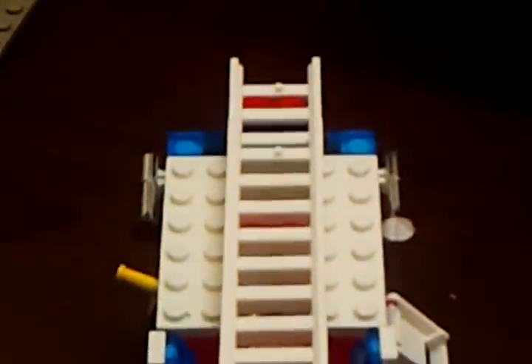Move on to the next part — I added a few extras to it. This is not exactly how it looks, but I think it's pretty good. It's a pretty good build — very easy, very challenging. And the ladder does move up and down.